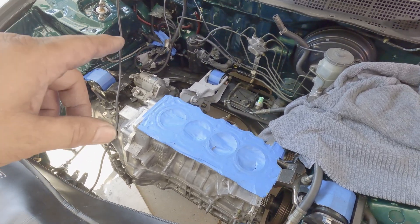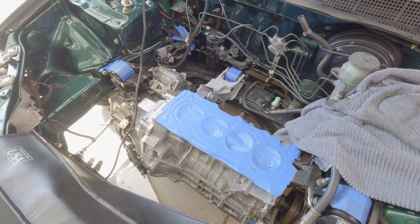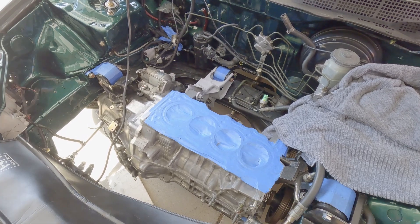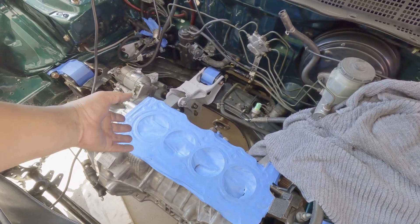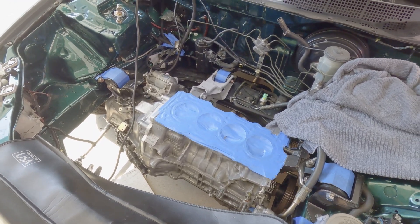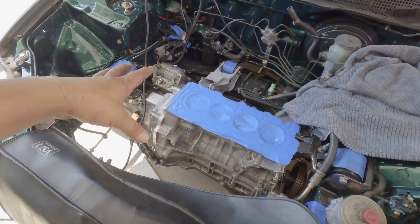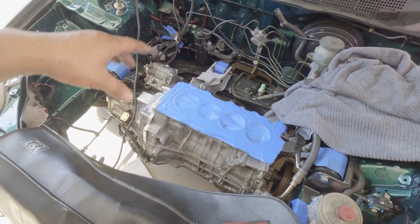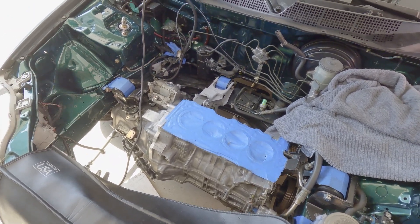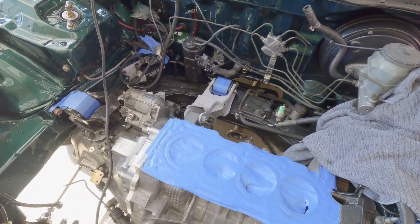Someone was asking me what rear T-bracket I was using — if it's a B16 A2 or A1. To be honest with everyone, I have no idea. I don't know if I'm supposed to use that rear T-bracket. I think I read it somewhere, but in the heat of the moment trying to figure out how I want this motor to be laid in, it's just something that I didn't pay attention to. But no worries, I got it all fixed up.